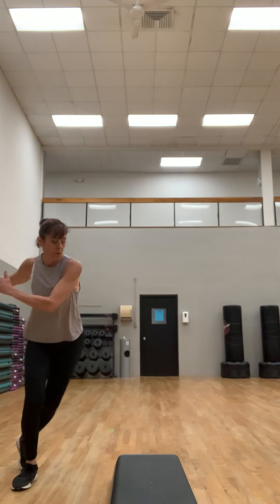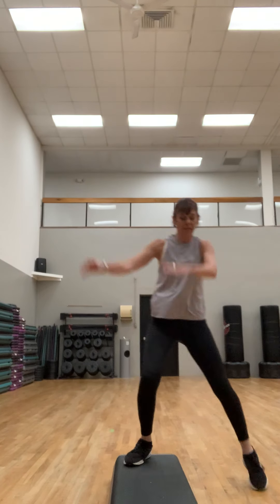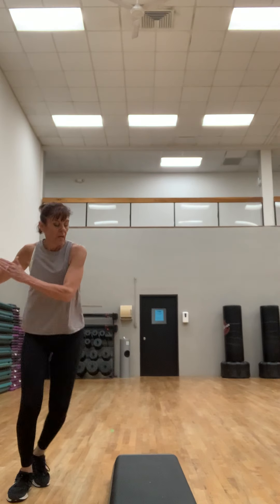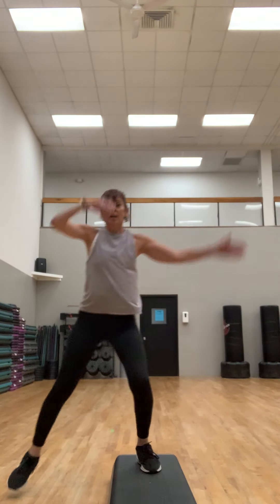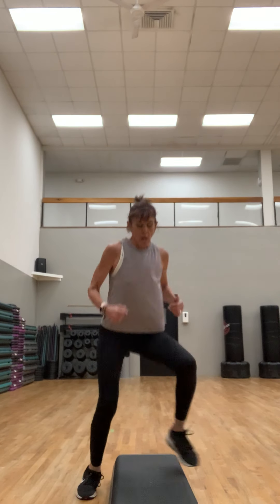Just get that heart rate up a little bit — this is nice and easy. Skate, skate. And then we're gonna go right into an interval. Football run on top. Remember that football run down and up we did in the warm-up — we're gonna do it again, but a little faster. This is a little faster than we did in the warm-up.